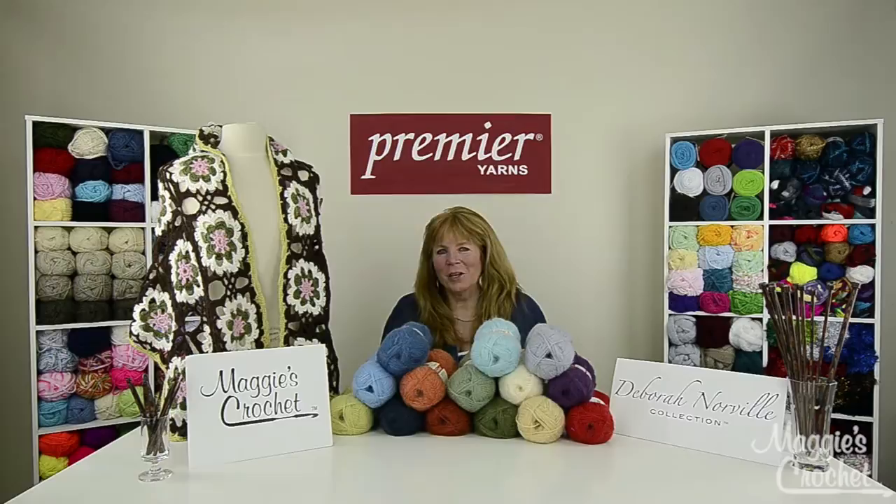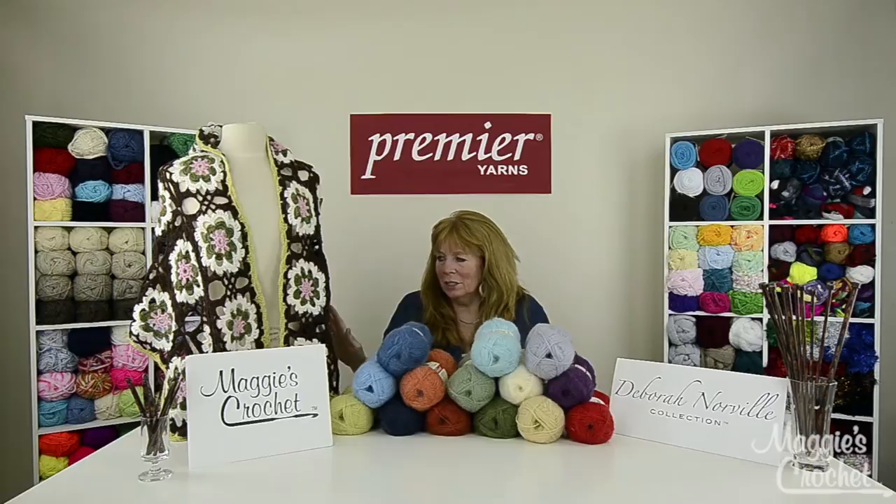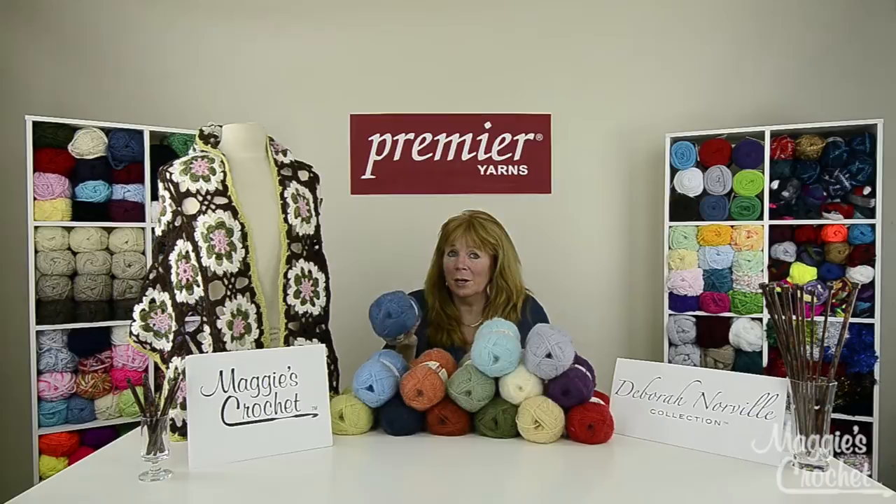I'm Maggie Weldon from maggiescrochet.com and this video is sponsored by Premier Yarns. I'm going to show you how to make this gorgeous alpaca dance shawl, made with Debra Norville Alpaca Dance Yarn, which comes in a bunch of beautiful colors, most of which you can see right here.